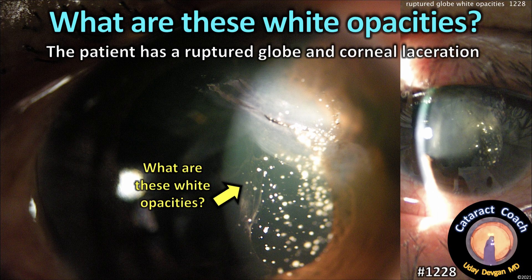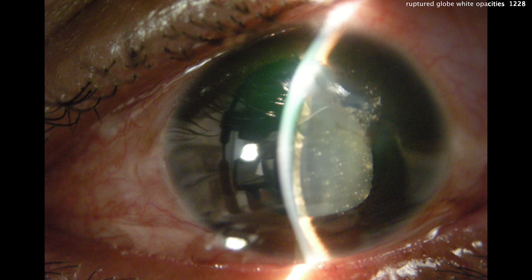What are these white opacities? The patient has a ruptured globe and a corneal laceration. The resident saw the patient and said yes, there's a flat anterior chamber, there's a corneal laceration, and it's a ruptured globe from a gardening injury. When we zoom in here, what are all these white spots? The resident didn't know — he was totally flummoxed. Look at those white spots — they're coming through that laceration onto the ocular surface.